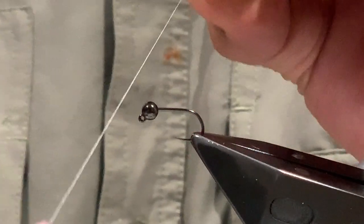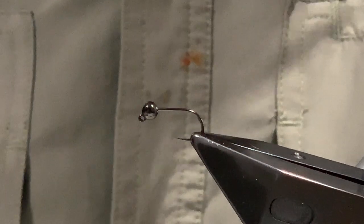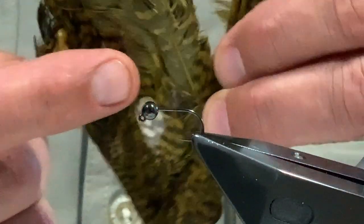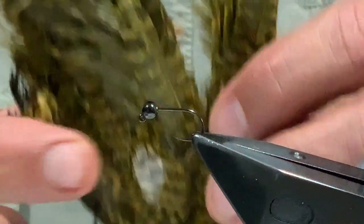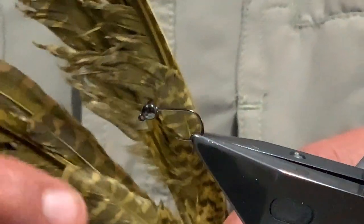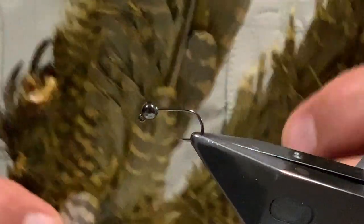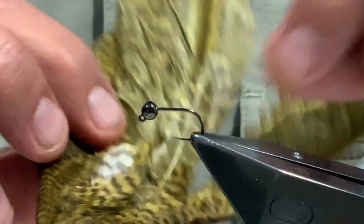The thread I use for this is Nano Silk - fine Nano Silk. Ideally you want a nice fine strong thread, whatever you happen to have. The body itself, as the name suggests, is a single hackle. What I use generally is the secondary under-coverts on game birds - this is a woodcock dyed golden olive - but you can use grouse, partridge, that sort of thing. You can use hen, although you need to be fairly selective with the type of hen hackle you use.